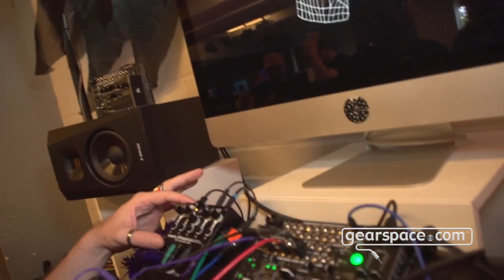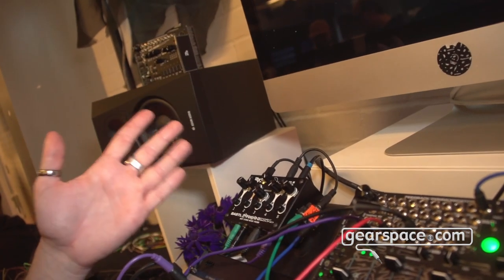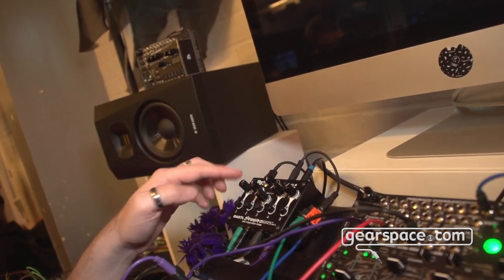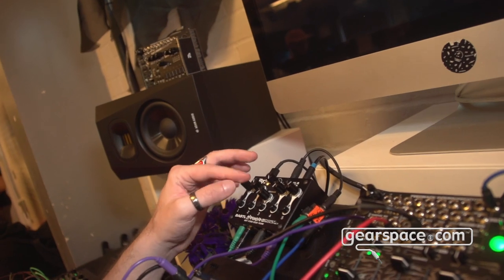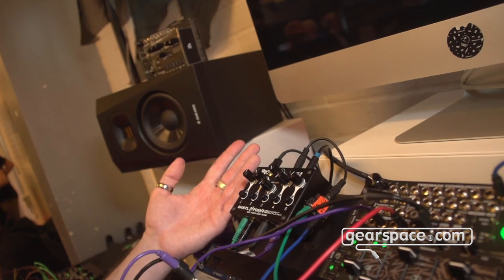Hello Gearspace, this is Václav from Bustle Instruments and I want to show you quickly our Bestie mixer. It's a stereo desktop mixer. It has five channels and each channel has a mute button and a gain knob — in the middle is unity gain — and you can attenuate or boost up to 20 decibels per channel.